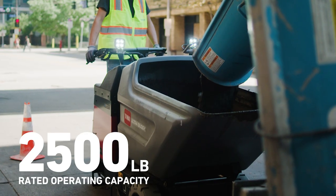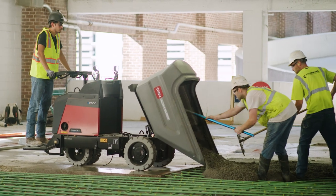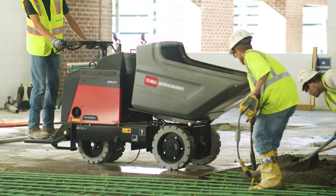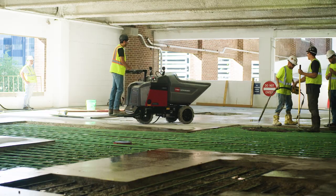The Electric Ultra Buggy has all the strength you expect from a Toro material buggy. The auto-return dump feature brings the tub back to the same resting position every time, allowing the operator to focus on getting the next load.